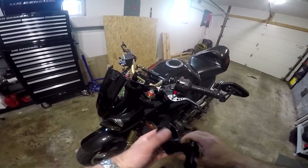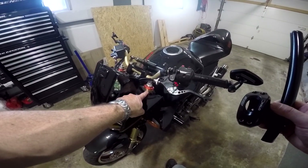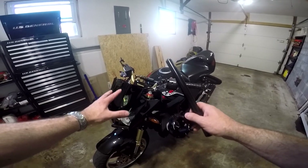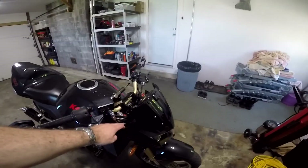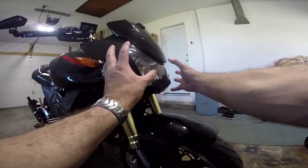To begin this job, we don't have quite enough fork tube on top of this triple clamp for the handlebars to clamp onto. So the first thing we're going to do is release these triple clamps and lower the front end of the bike a little bit to give enough fork tube to clamp onto. Unfortunately, to get to these bolts we're actually going to have to take the front end of the bike off.